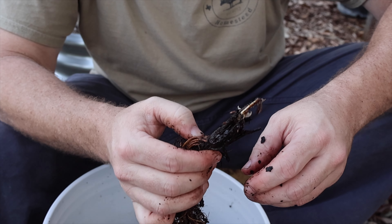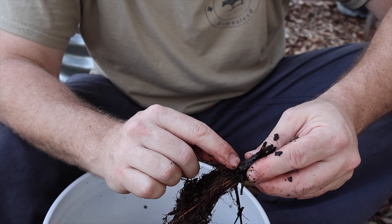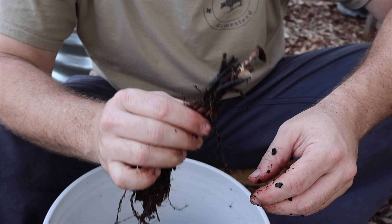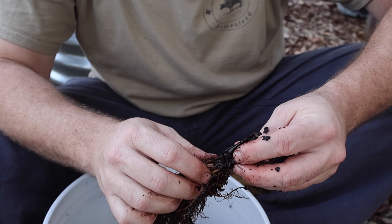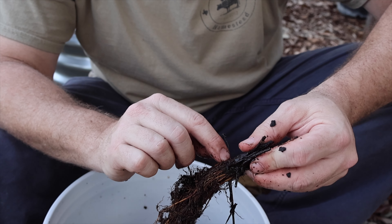When you plant them, you want the crown just above the level of the soil. If the crown gets buried too deep, the strawberry plants are very susceptible to root rot and really just drowning. So you want to make sure that crown is just above the soil level.